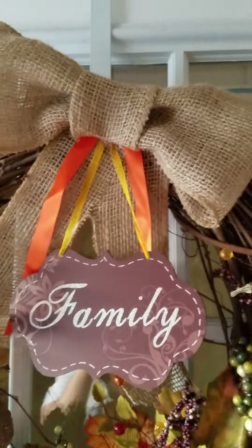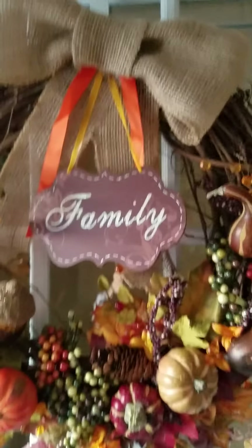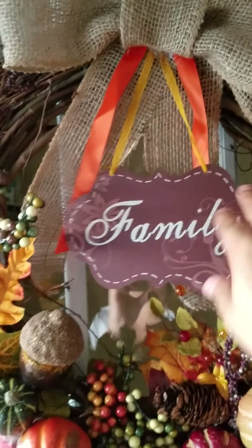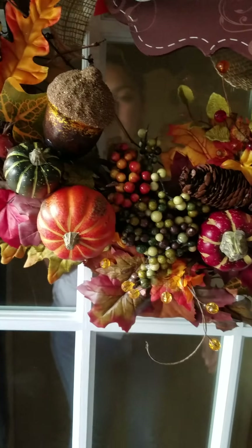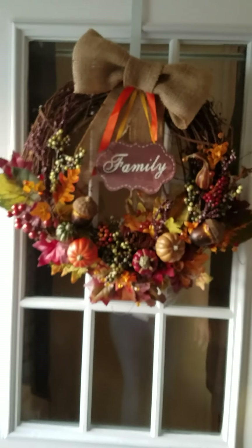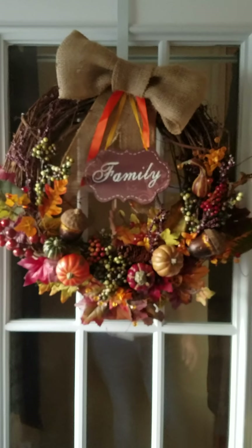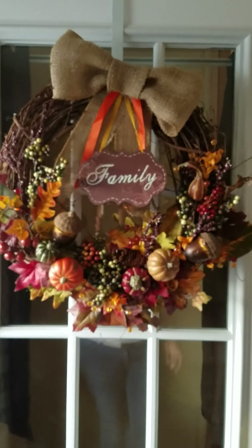Alright, you guys, so this is the final look. It's already hung up on my door. That's my burlap bow, my little sign. I added these orange strings because I thought it gave a little pop of color. And there you go — here is my final thing. That's how it looks on my door. Hope you guys like this tutorial, and if you guys decide to make this DIY wreath, please share pictures or comment below. Thank you!